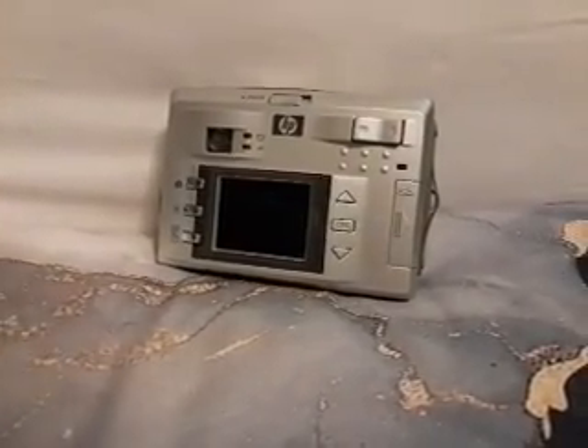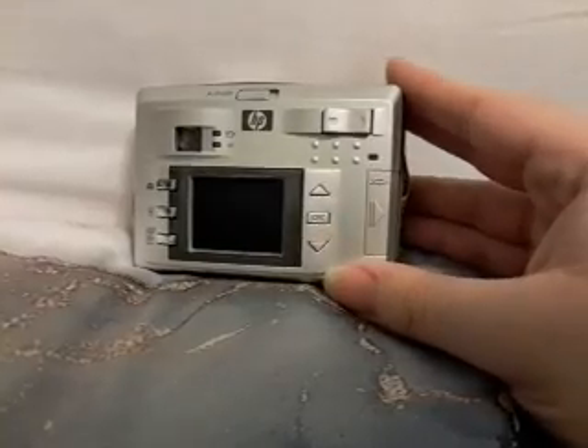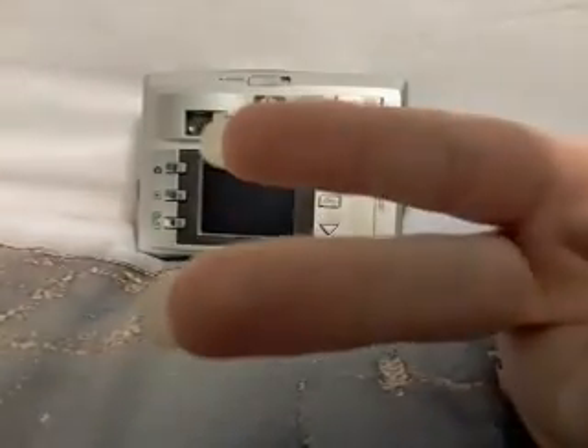I just realized this is the first time filming a new video on my new bed, so this is the first video on my new bed. Anyway, thanks guys for watching, I hope you all enjoyed, and I will see you guys in the next video. Later!